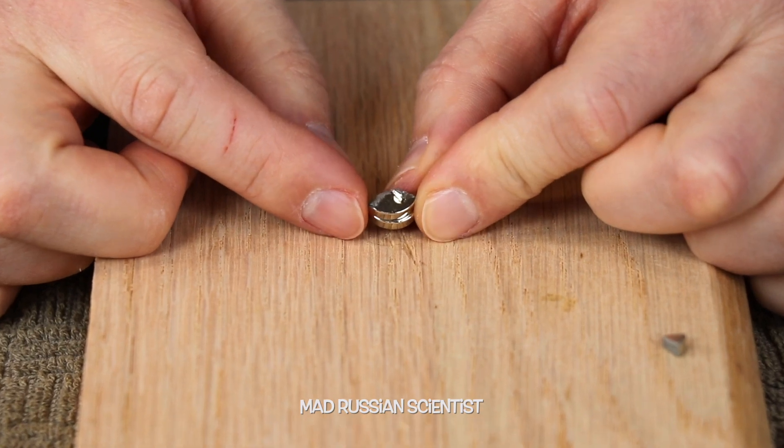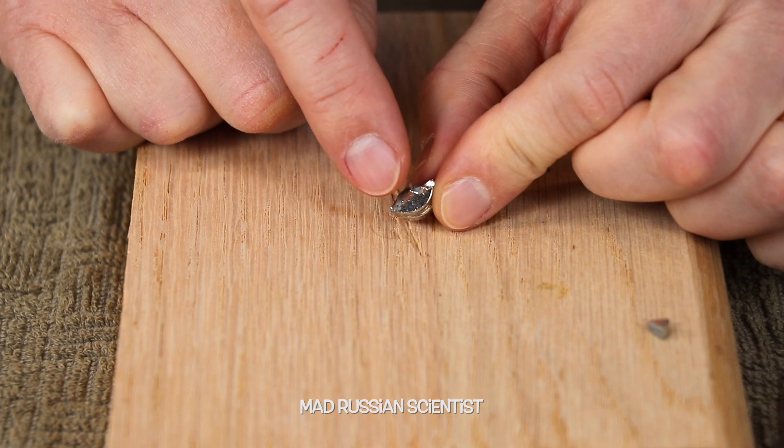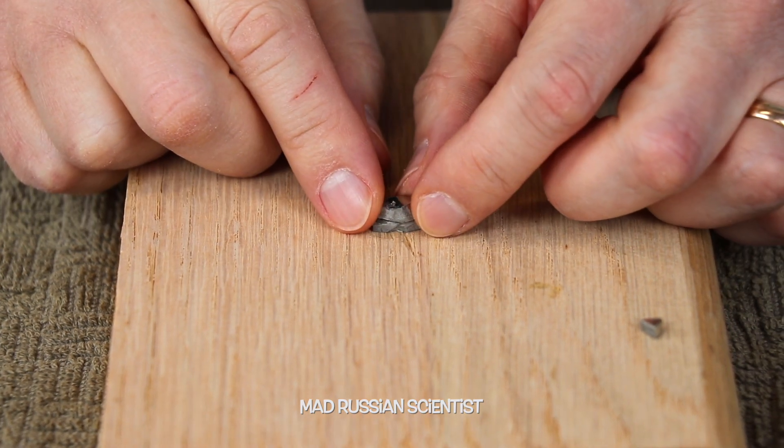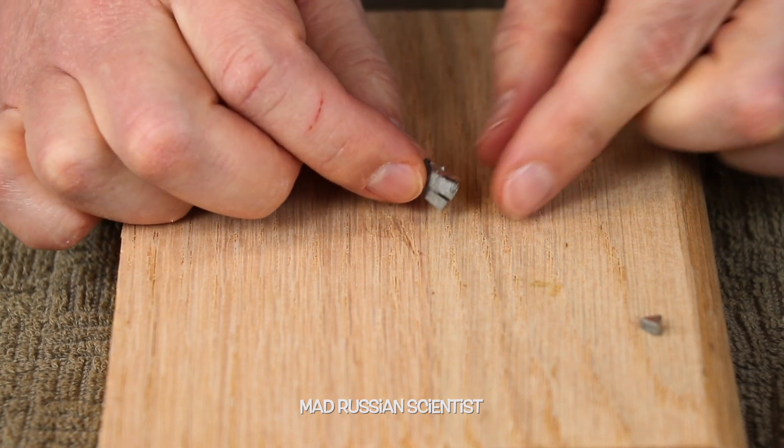It looks like it's covered by some kind of a shiny coating, like aluminum or something. I'm sure it's not aluminum, but it looks like one. And it actually magnetized to the magnet too. Look at this — it's over here. Yeah, very interesting.